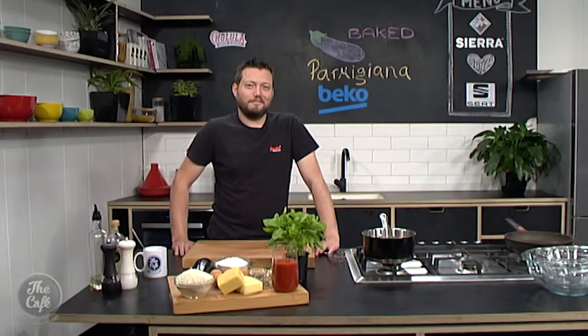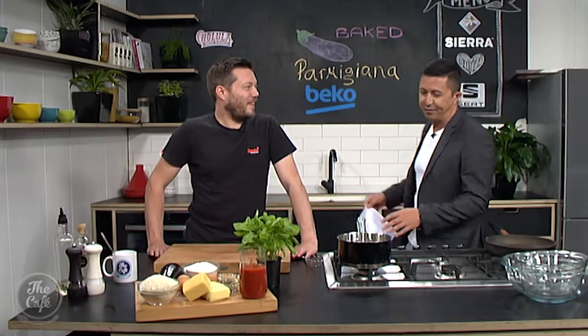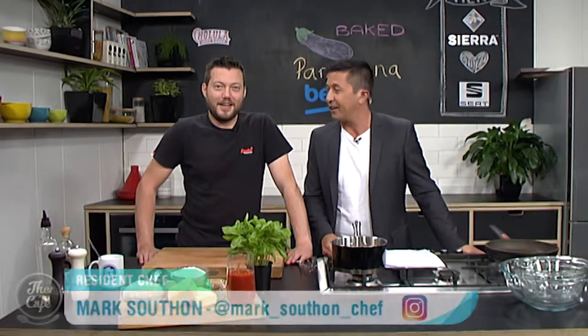Now it's over to Chef Mark, who's making a Parmigiana, but not as we normally know it. You are using eggplant, one of the most underrated vegetables — I quite like an eggplant.